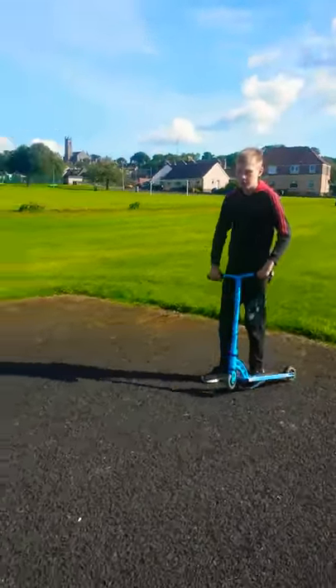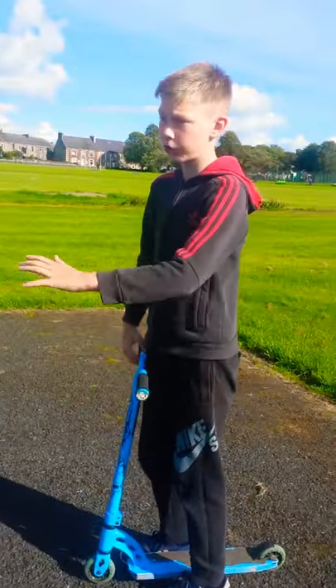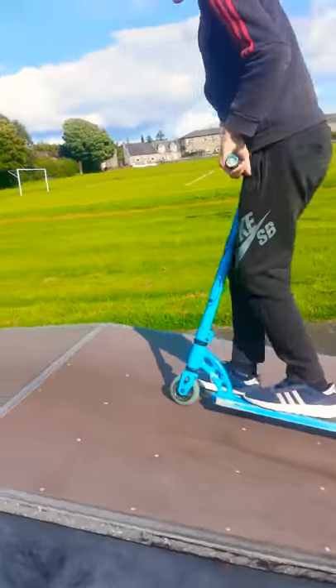Starting from over here, you're going to be wanting some kind of speed, but we're going to just take a little slow walk through, like this. So here, you're going to want some nice speed.